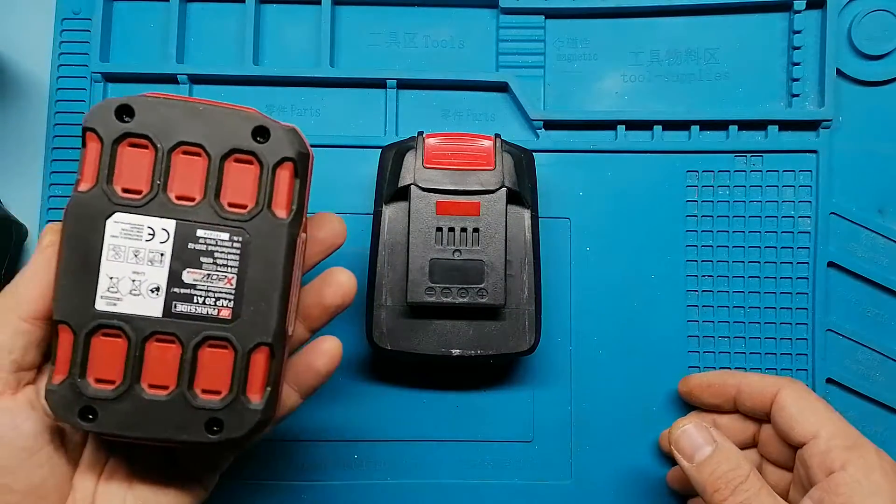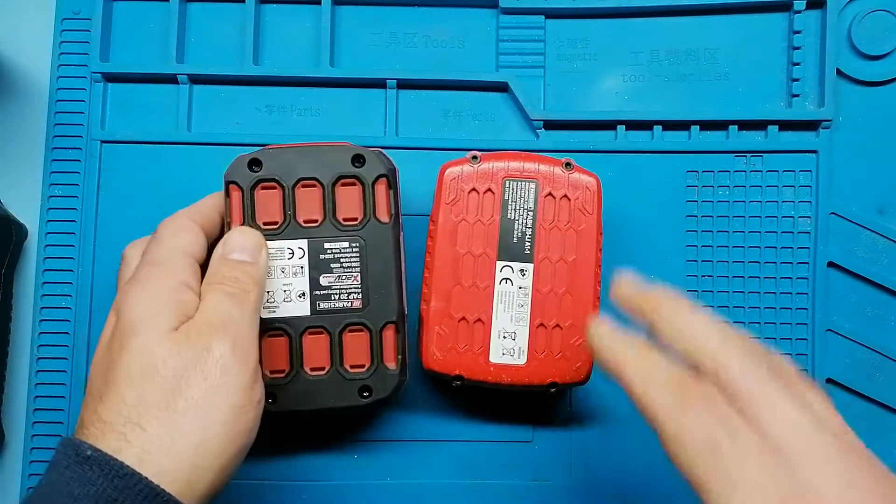Internally, they are the same battery. I'm going to open it.